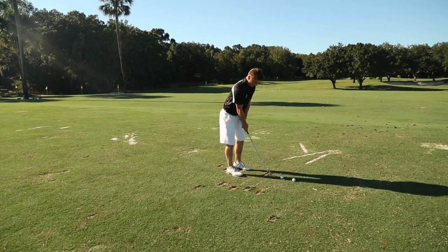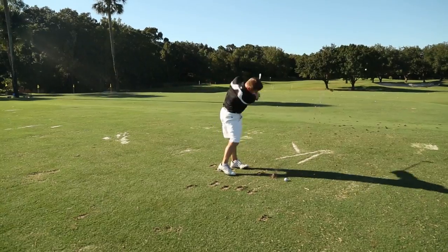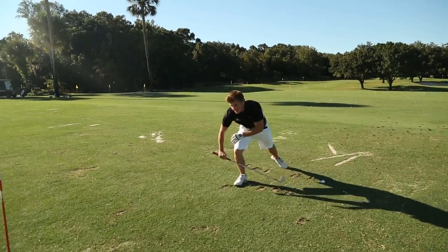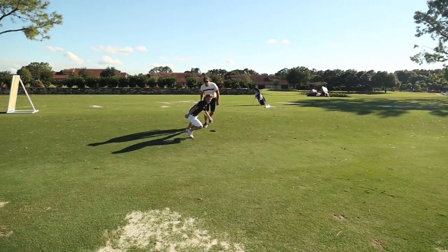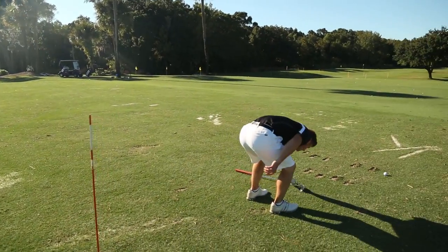He then is now trying to control his state, get himself to the optimum arousal level to hit a shot. You can see Tom does a really great job at this, again pushing himself, bringing himself out of state, and now really making an effort to get himself in state.